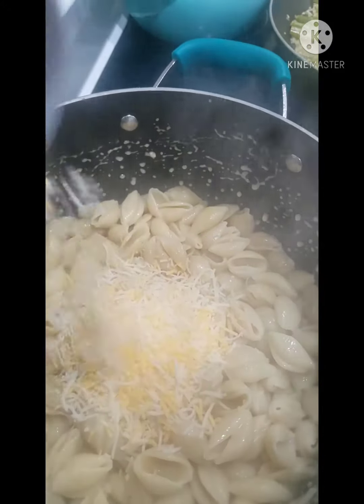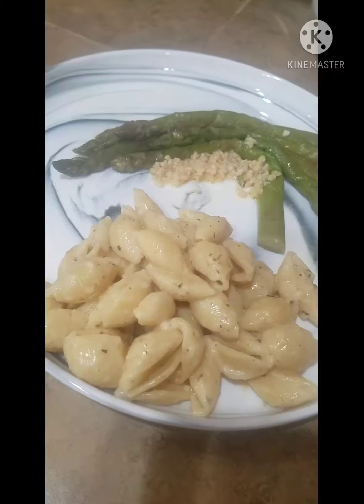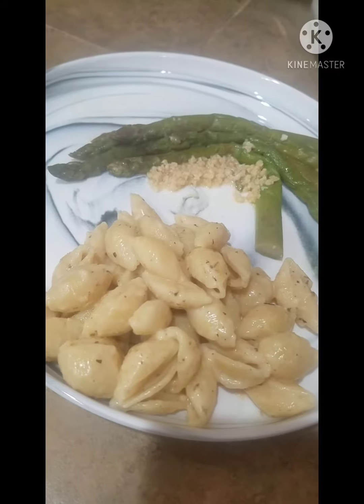Three-fourths milk, parmesan — I mean cheese. Stir. And voila, look how good that looks!